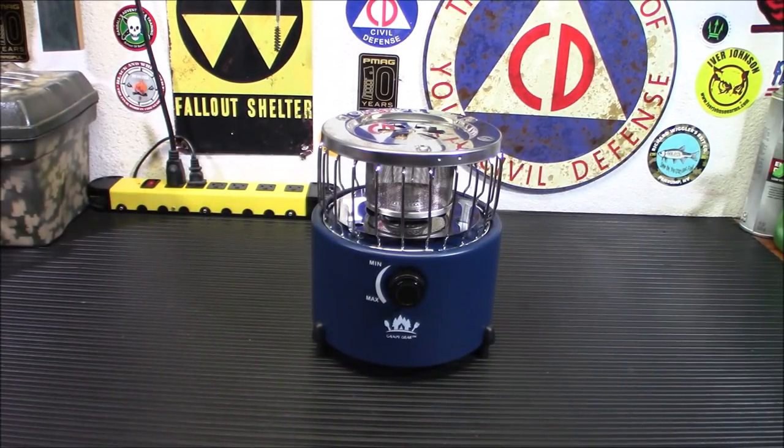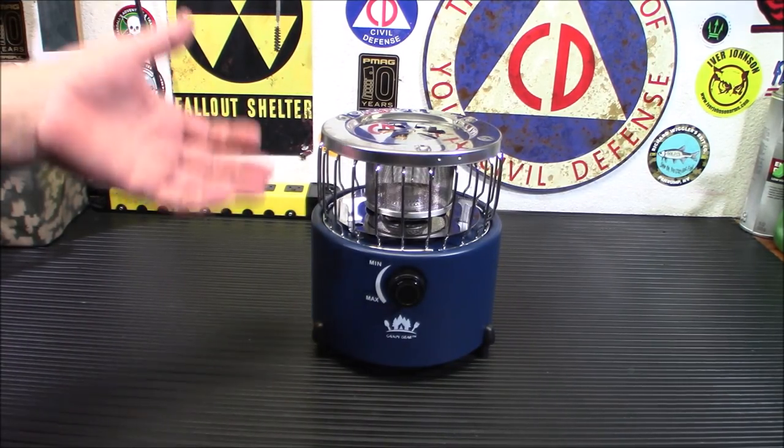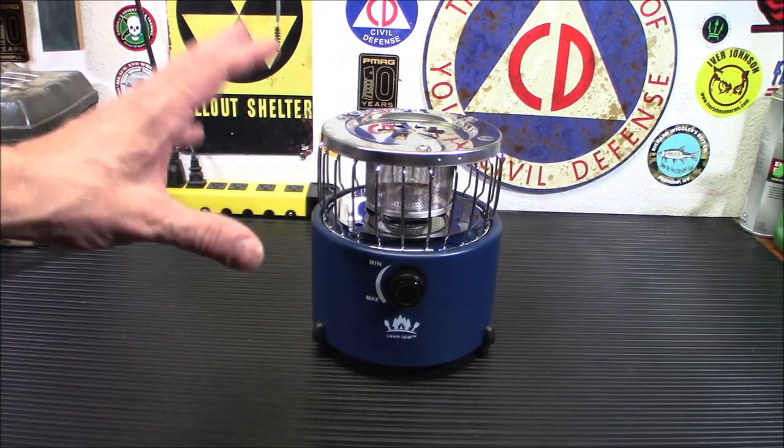Welcome back. Today I'm bringing you this Camping Gear isobutane heater and stove. It can be used with propane as well with an adapter hose sold separately. I think this is handy for a bunch of different reasons — since it's almost the end of summer, it's time to start thinking about being warm again, especially during emergencies or power outages.